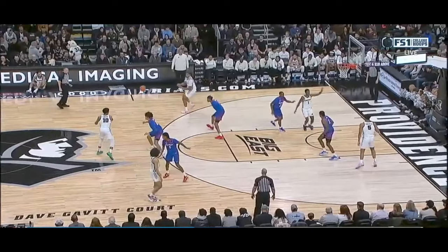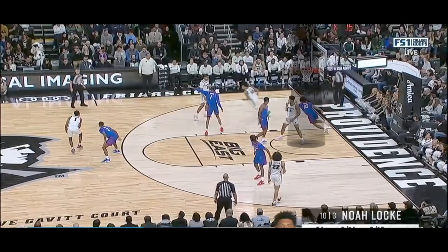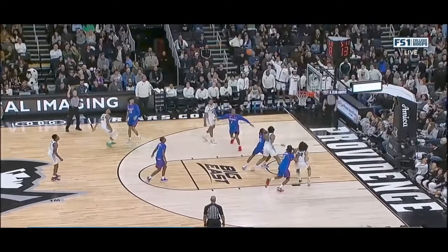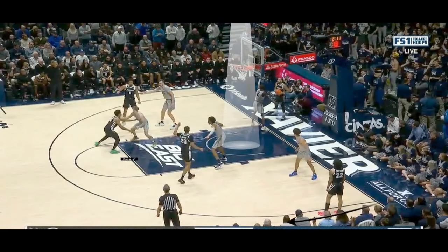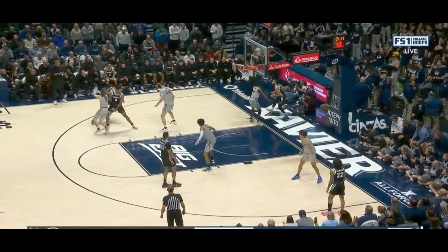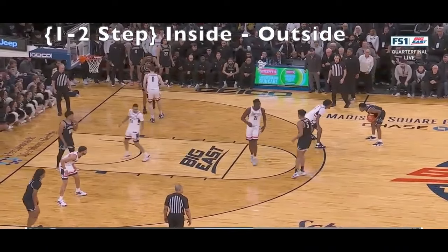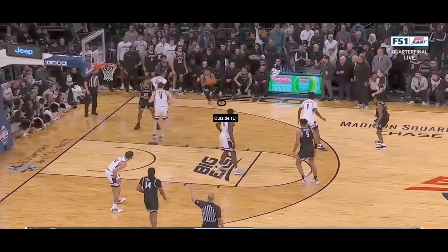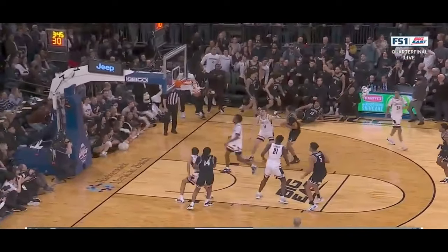You're not always going to be moving straight towards the basket, so we need to talk about moving left and right. This is all relative to where the basket is — moving in one direction is always moving to your right, and the other direction is always moving left. Because we want consistency with our feet, we're going to use what I refer to as a one-two step when moving laterally. So now instead of it being based on your dominant and non-dominant foot, it's based off your inside foot and your outside foot. The goal is always to be balanced no matter how fast or which direction you're moving.